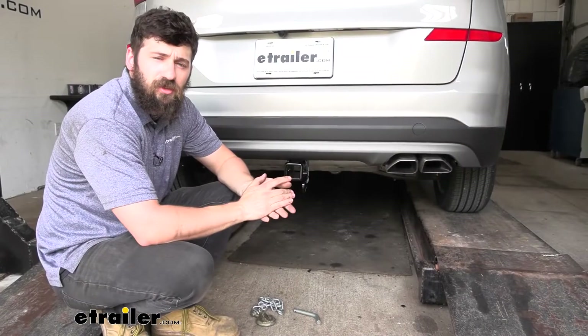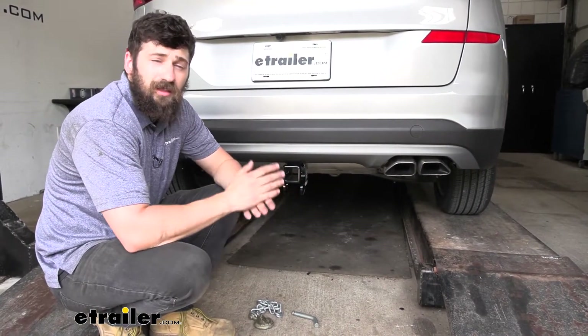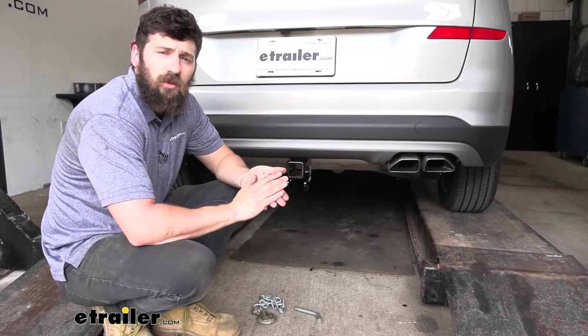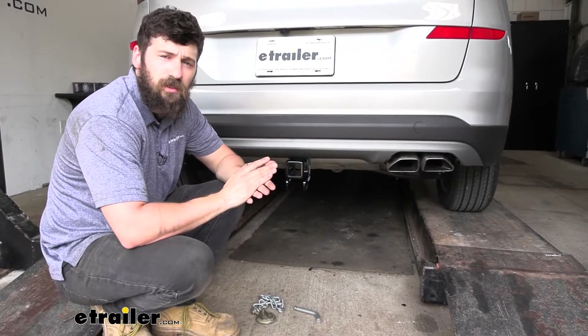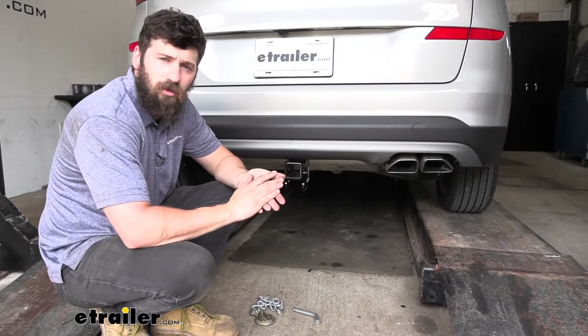Adding a hitch to your Tucson is going to be a great option because it's going to make your vehicle that much more versatile. Now we can obviously use the trailer hitch for towing, but if we want to hit some trails or we need to free up some space inside the vehicle for those long road trips, we can certainly attach a hitch mounted bike rack or hitch mounted cargo carrier.